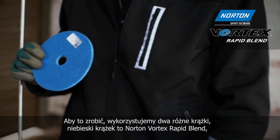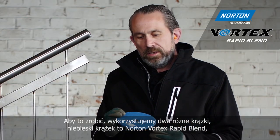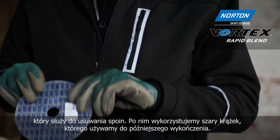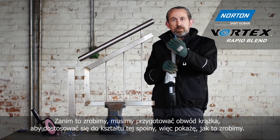To do this we've got two different wheels. The blue wheel is our Norton Vortex Rapid Blend wheel, which is the wheel for removing the weld. This is followed by the grey wheel, which is the wheel we use for finishing afterwards. Before we do this, we have to dress the periphery of the wheel to adapt to the shape of this weld.